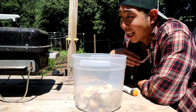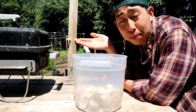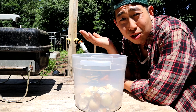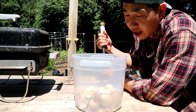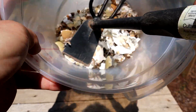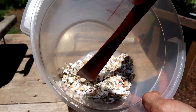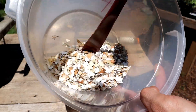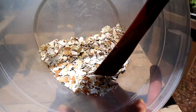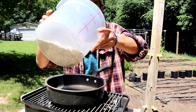As the grill is getting fired up, I'm going to go ahead and crush my eggshells before I put them on the skillet, just to make it a little bit easier. Then I'll put the eggshells right in. It looks like our skillet is ready to go, so we're going to go ahead and put our crushed eggshells in.